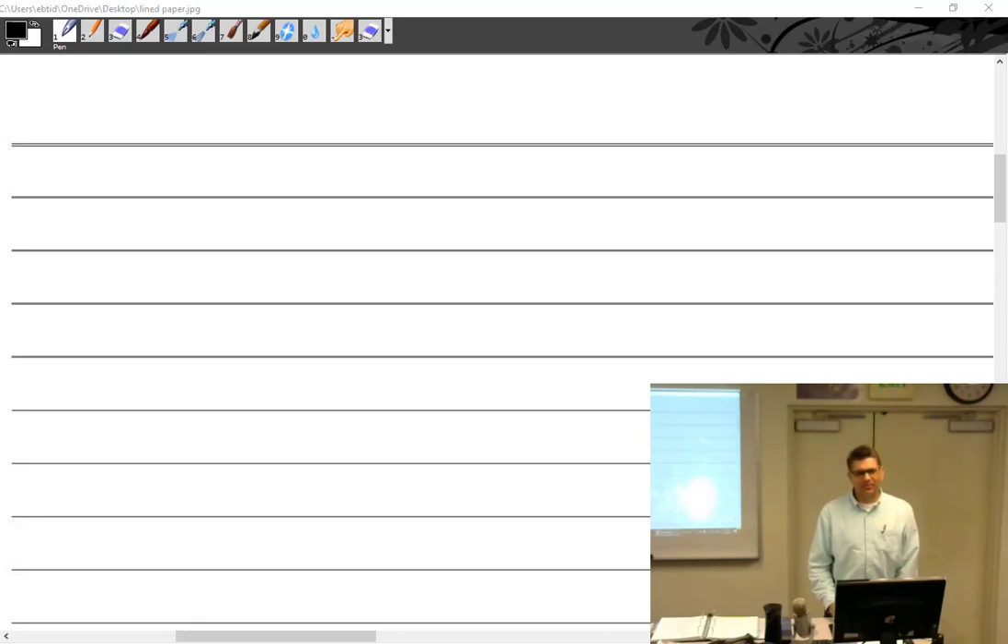We're going to start class with Janet complaining about the videos. The last one? The second one? They're there - well, you have to look harder.